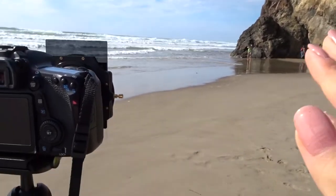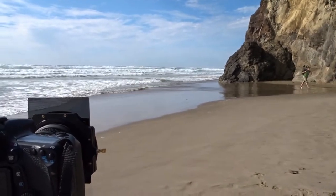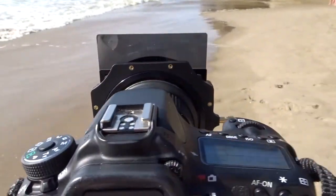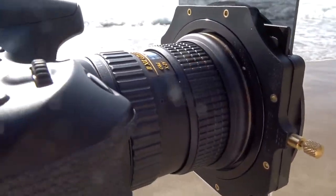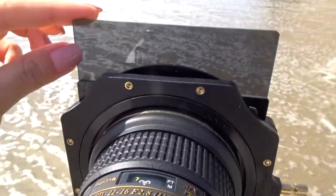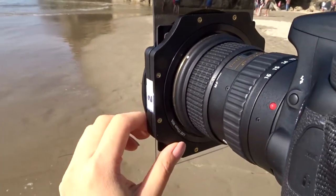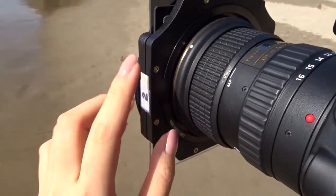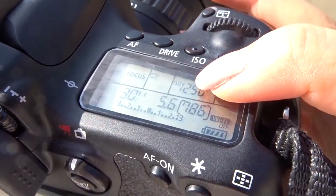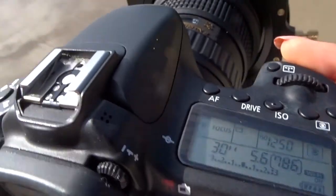My setup right now — I'm trying to get a shot of this water and smooth it out, so instead of seeing choppy waves it'll all just be like one soft fog. I have my 11 to 16mm 2.8 with a graduated neutral density filter and a regular neutral density filter — this is the Lee filter set — with an adapter to hold it all in place on my lens. Settings: 30-second exposure, ISO 1250, F5.6.